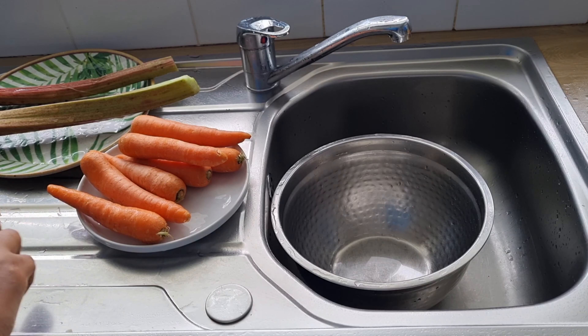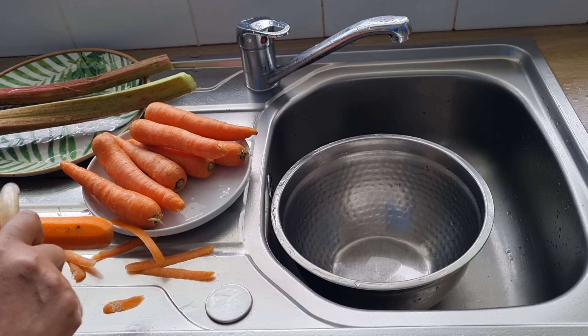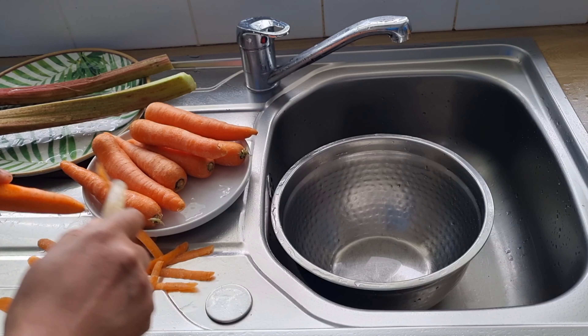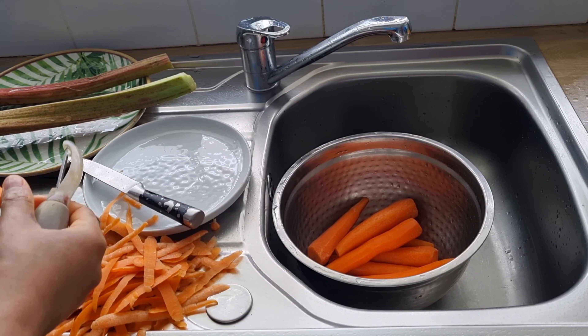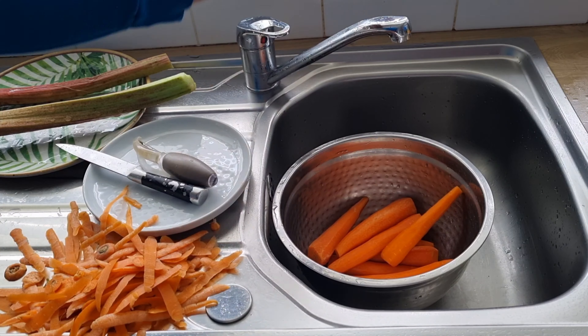When I'm done I'm going to peel the carrot. Carrot is so good for this drink because it will help to improve your eyesight, it is good for your skin, and it also helps to boost your immunity. When I'm done peeling the carrot I'm going to wash the carrot and set it aside.